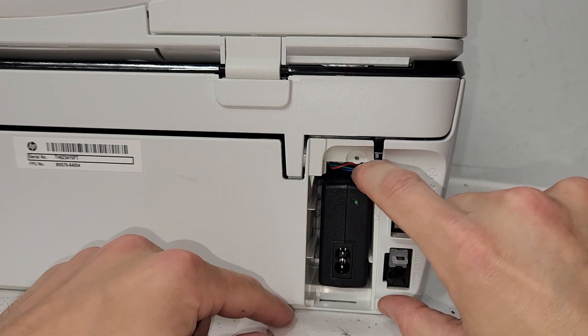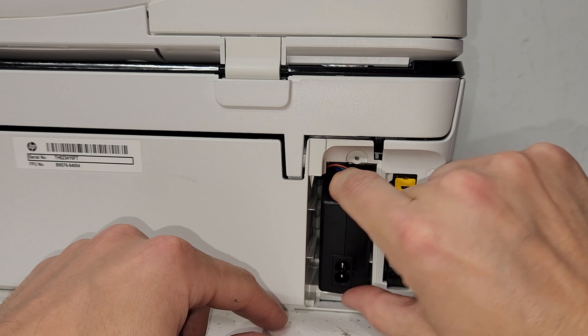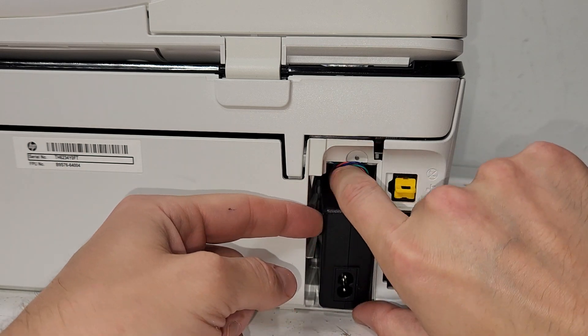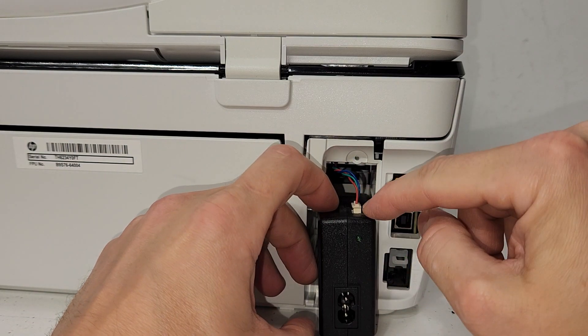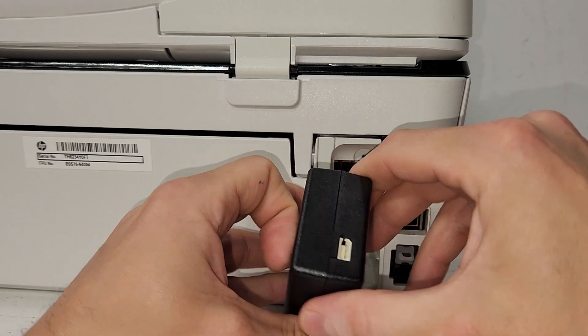After you remove the cover, go ahead and pull the power supply adapter. It's not really tight in there — it's just sitting in the area that's built for it. Then you're going to disconnect this wire.